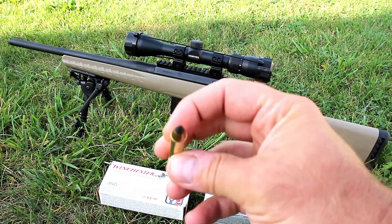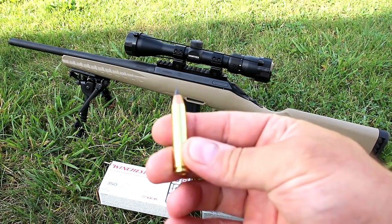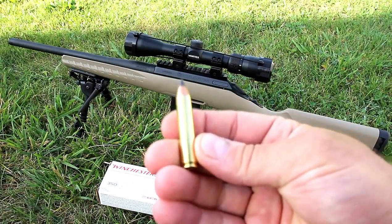Here is the hunting load. It's a soft point, 150 grain bullet. That one is more expensive.